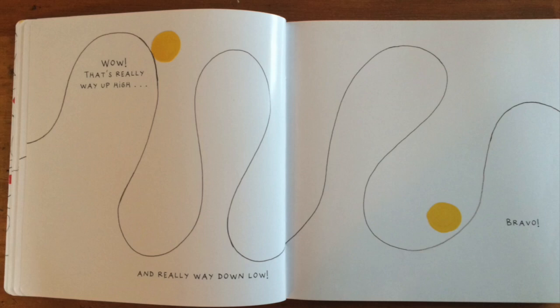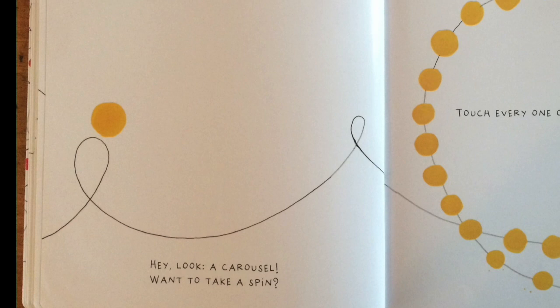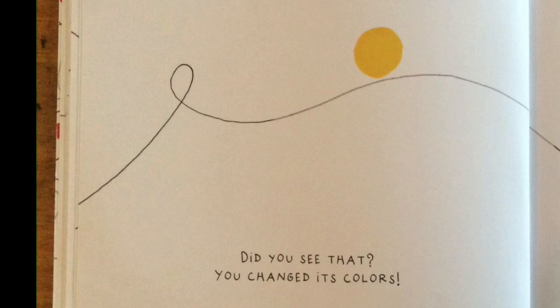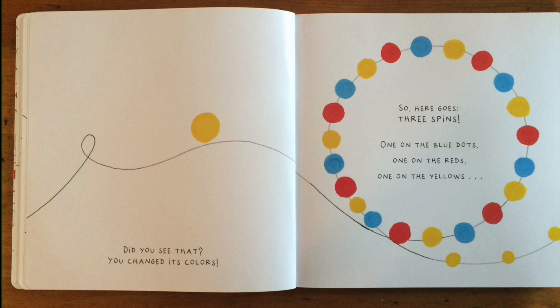Oh, wow! Ooh! Hey, look — a carousel. Want to take a spin? Touch every one of those dots. Did you see that? You changed its colors. So here goes. Three spins: one on the blue dots, one on the reds, one on the yellows. Magnificent!